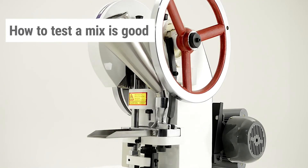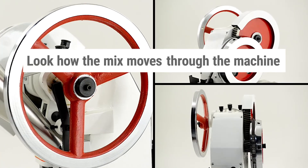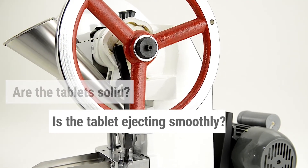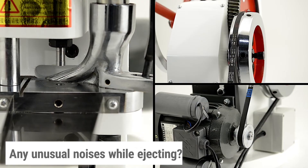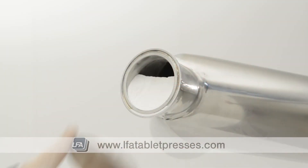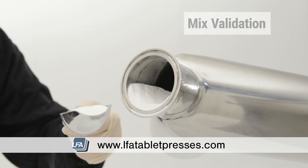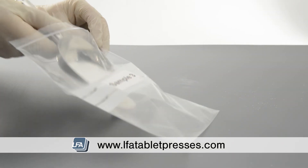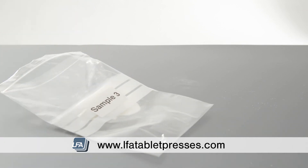How to test if a mix is good: look at the way the powder moves through your machine. Are the tablets coming out solid? Is the tablet ejecting smoothly? Is the machine making any unusual noises when ejecting? And finally, mix validation — while not always necessary, some people like to go through the process of mix validation, which will ensure you're getting the correct amount of active per sample. Please see our video on mix validation in our video section or in the description below.